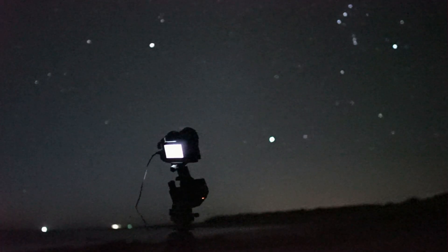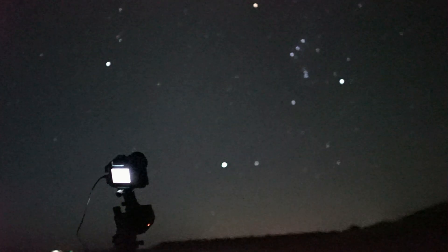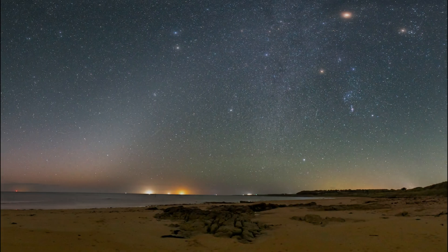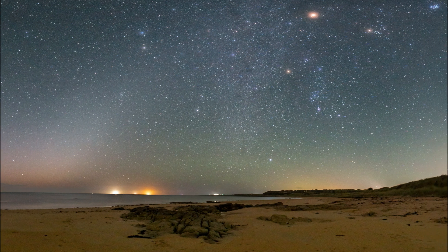And because the sky was filled with so many night sky gems such as Orion, Mars, and the zodiacal light, I wanted to get a nice pano including them all, so thankfully it stitched well together also.